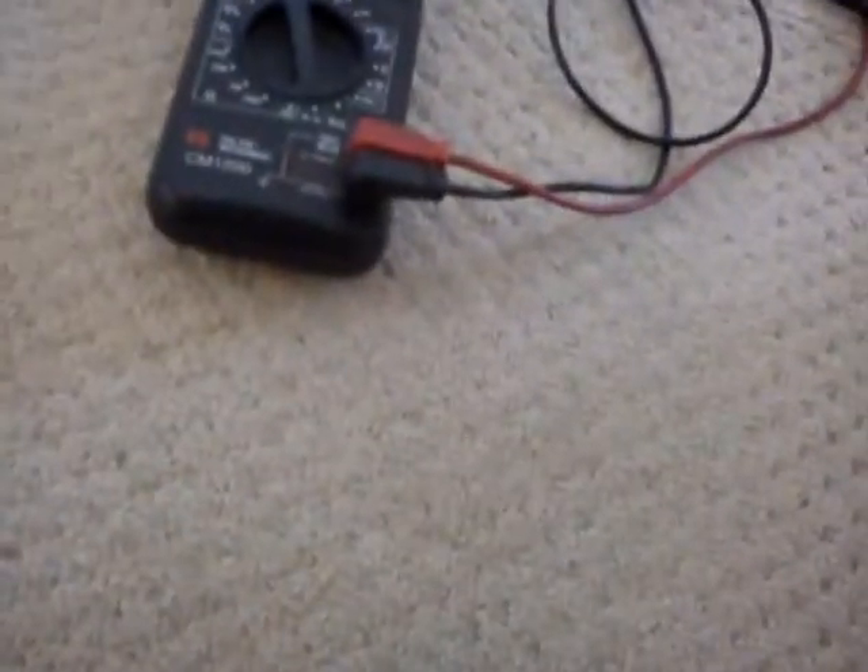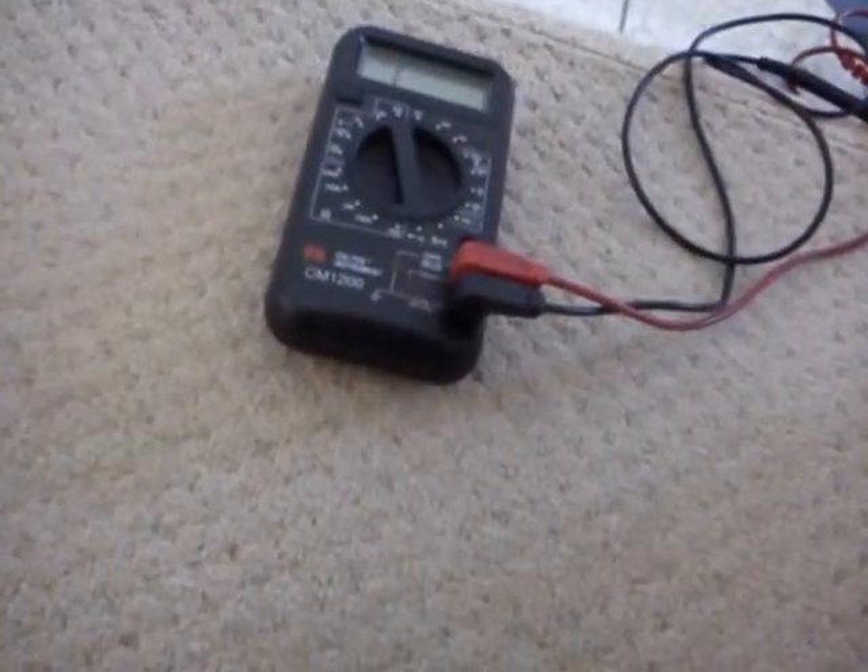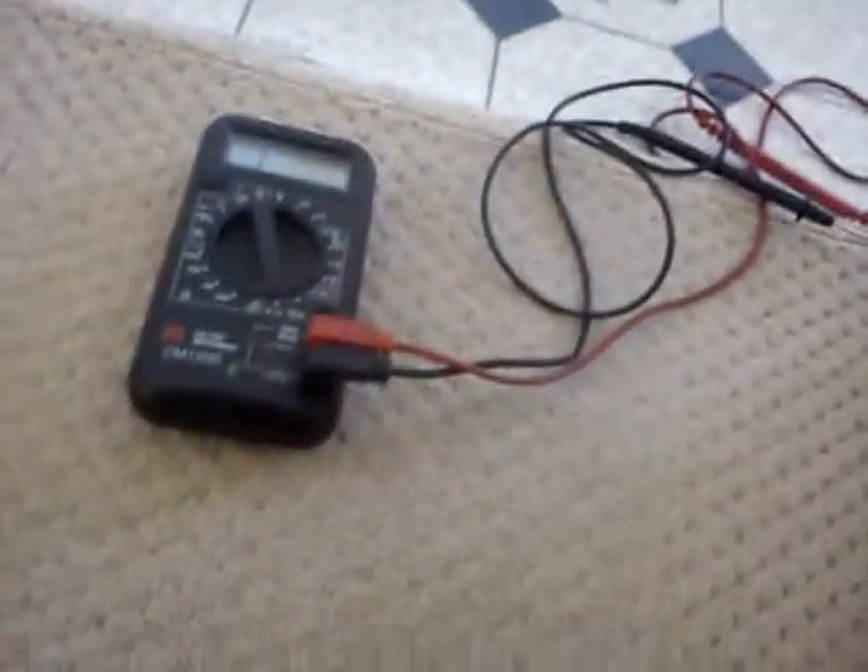There's four cables that come from it. Two are for the tamper, which is literally a loop through. So you can't tell which one's which because they're all black.